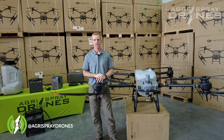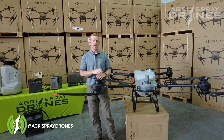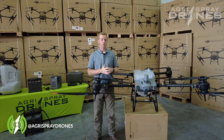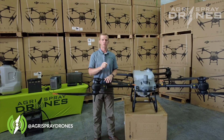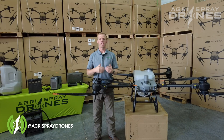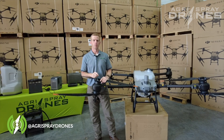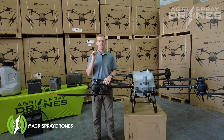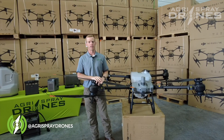If you're spraying large acreage and want to cover more acres per day, you want a drone that can do that faster. Efficiency with a sprayer drone really boils down to doing more acres per tank, and reducing your takeoff-to-takeoff cycle time. When we look at the T30 versus the T40, we'll cover four main areas that make the T40 more efficient: tank size, flight speed, swath width, and software.